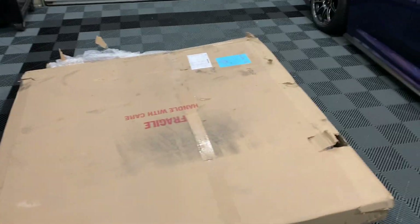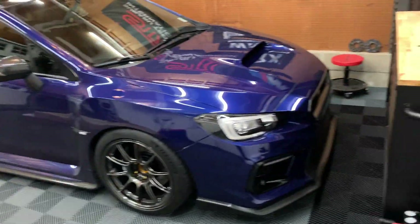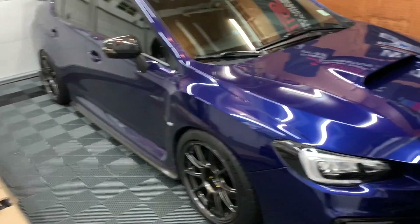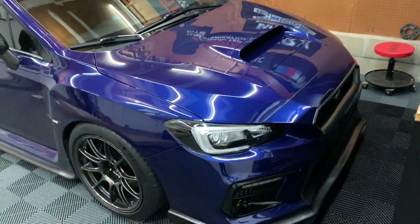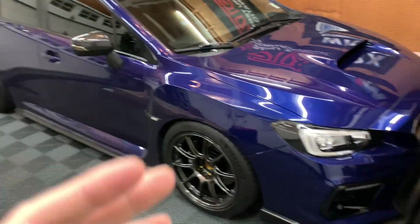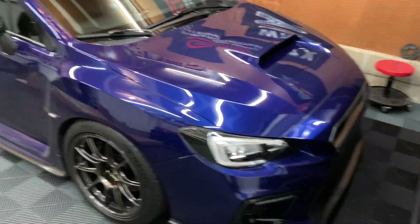Now, before I unbox it, before people start saying your car's too clean — why are you putting a full carbon fiber hood on the car? I'm going to run the hood full carbon for now because I want to first see if I like the look. It is aggressive. My car is clean, it is aggressive, but adding something like this just kind of takes it to another level.